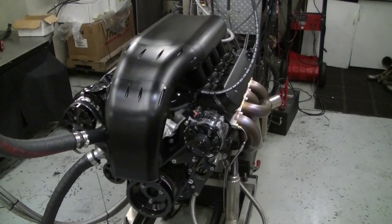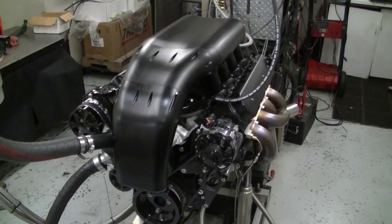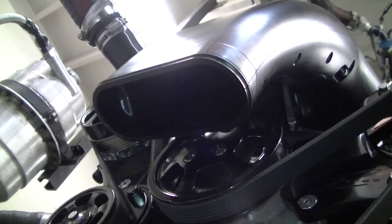Today what we're looking at is awesome. It's an all-aluminum 474-cube LS with our Alien and our new Anteater NA snout. What's the trick about the new NA snout is it's got a 5-inch oval so you get some nice airflow into that engine, especially with the power levels that these are making.